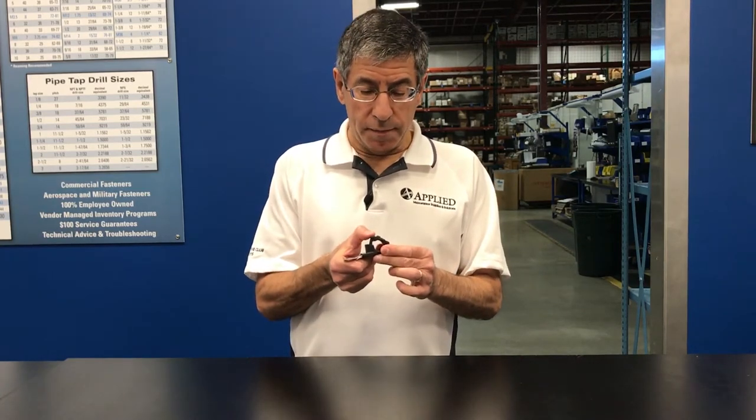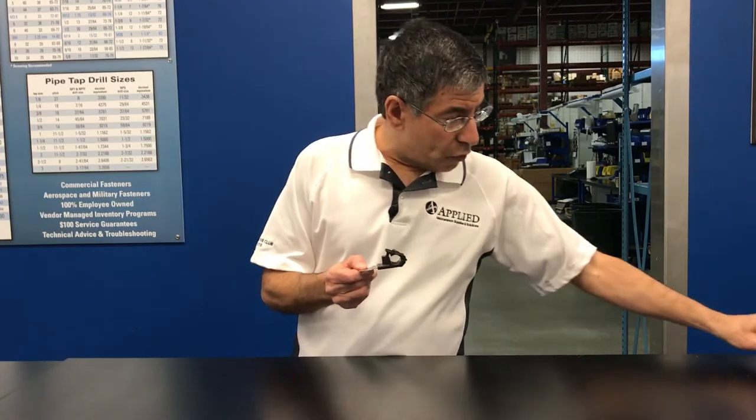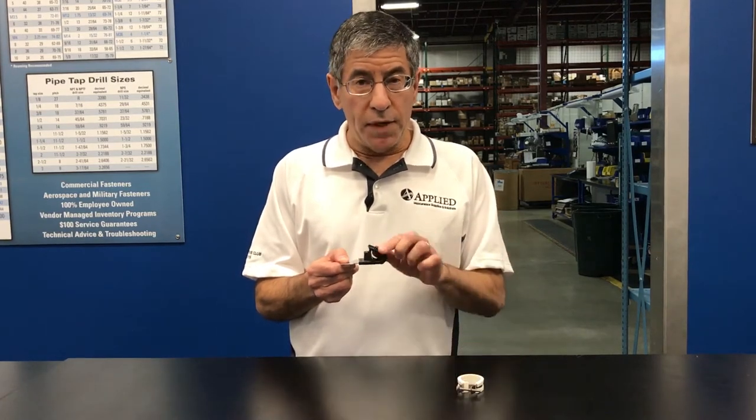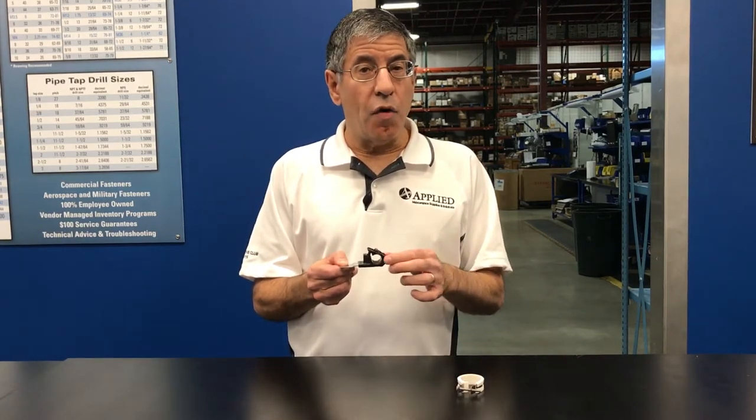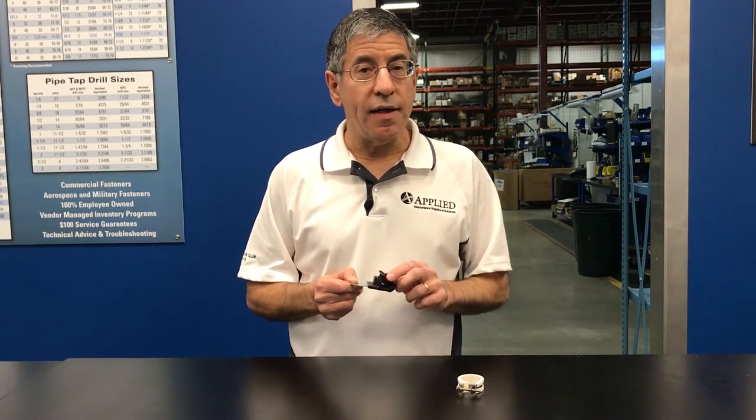Because it's adjustable — you can hear that — one size of this could replace several sizes of a conventional P-clamp. Also, it's much easier to open up, so when you want to replace a hose or a wire, it's much easier. And I'll show you that next.